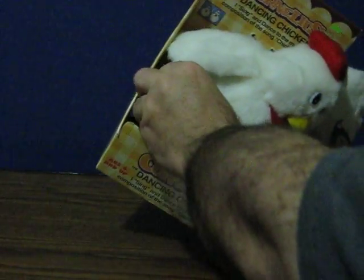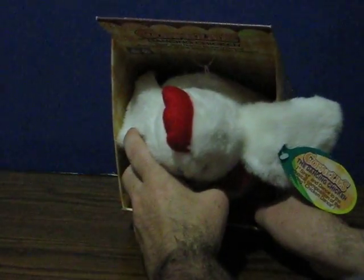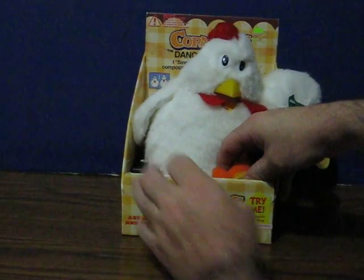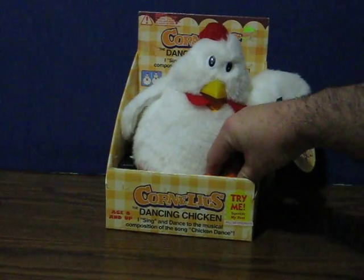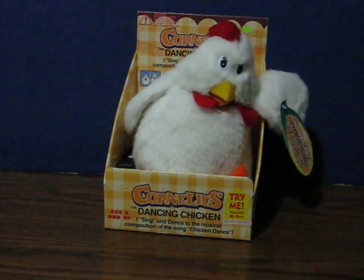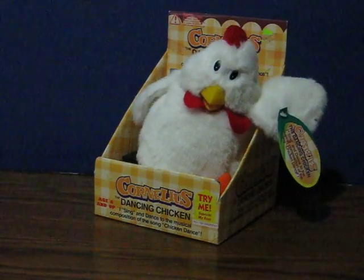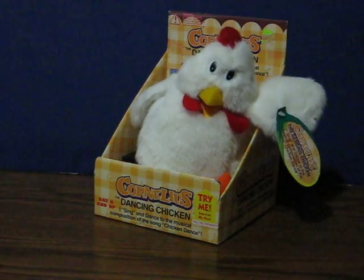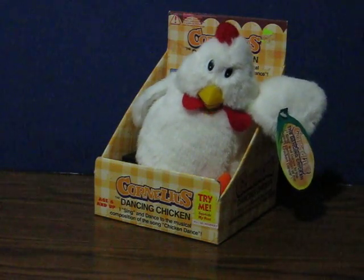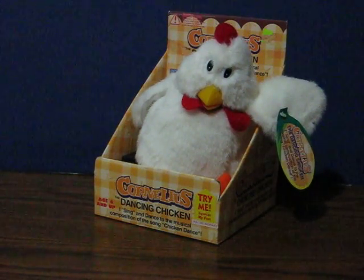probably so they could replace the batteries without actually removing him from the package. And now they're getting him to dance — you just push the button on his foot. And that's it.